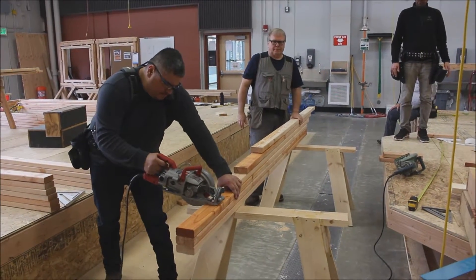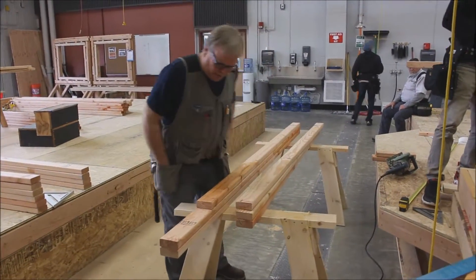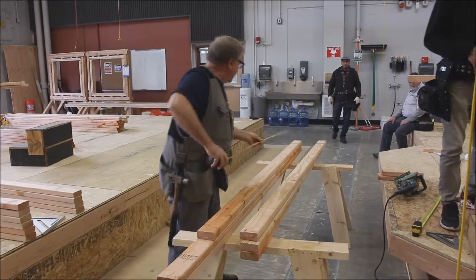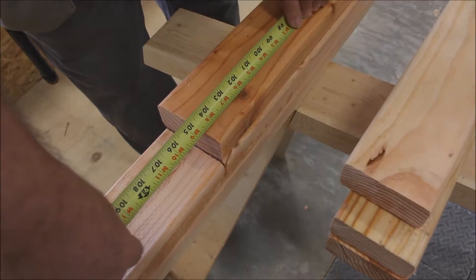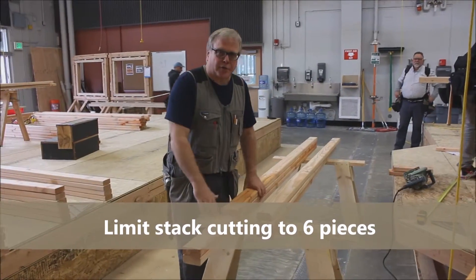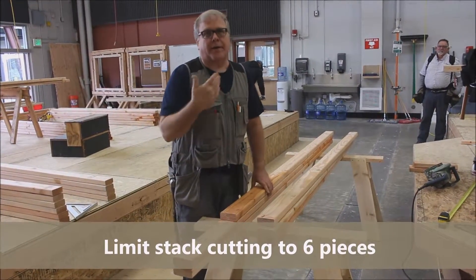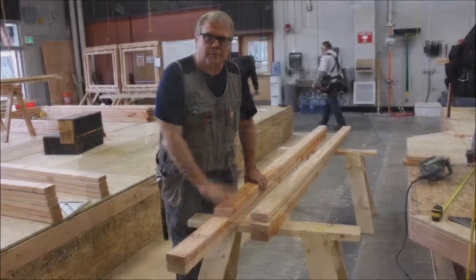We've finished our last stud. 104 and 5 eighths should be our cut — we're cut exactly 104 and 5 eighths. Just a reminder, this is only good for six pieces. Once we go beyond six, we have a chance of creeping that cut down and making it too small. That's how you do a stack cut.